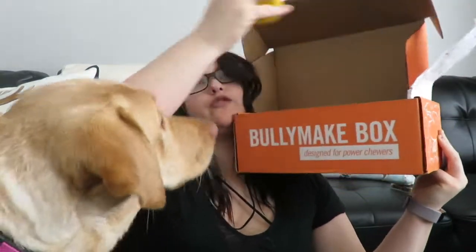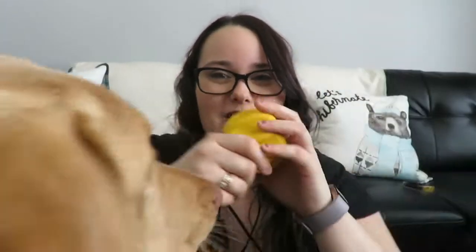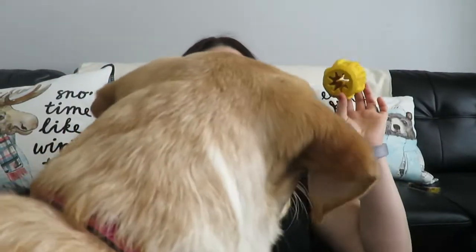I think we have a win on those best chicken-flavored Buddy Bones! Moving along — what else do we have in here, Sadie? Another toy? This looks like a Kong, and Sadie loves Kongs. All the ones she's got from BullyMake are usually pretty good. Here's the Kong and she is super excited! That looks like a pretty good Kong and she's gonna like it.